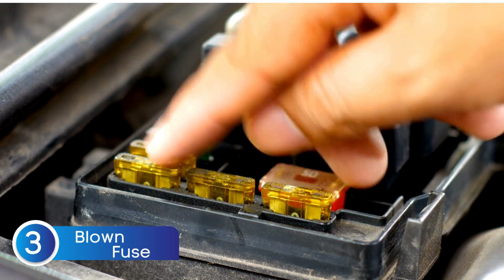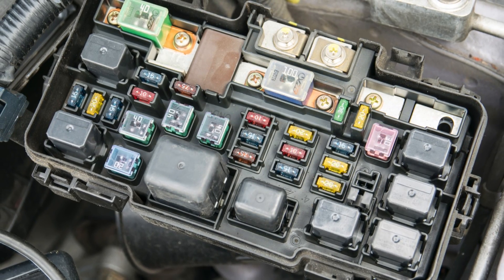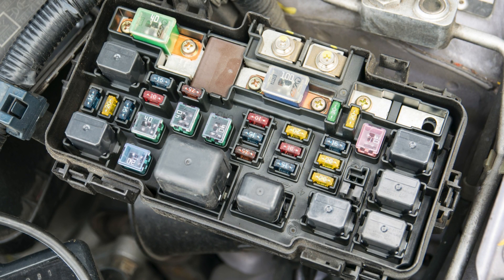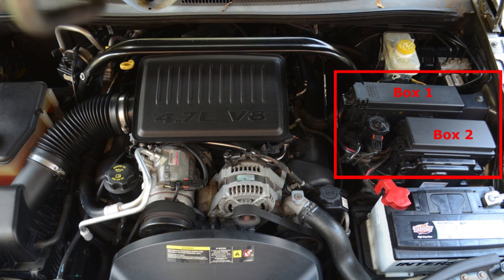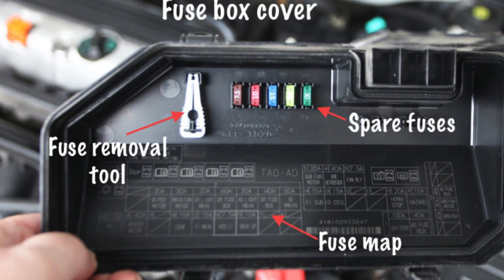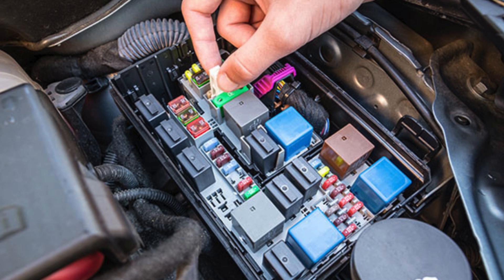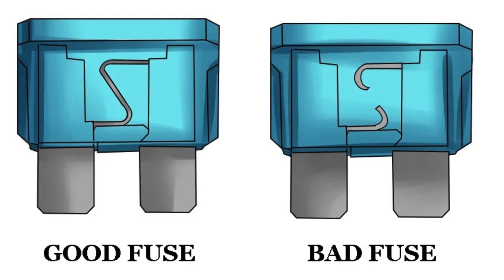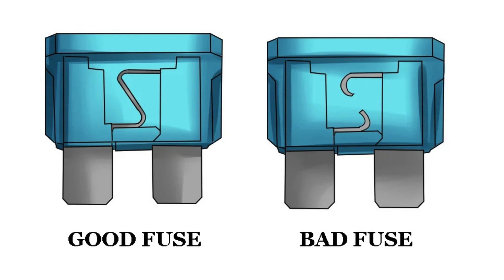Next, check if a fuse is blown. Here's something a lot of people don't know: your alternator needs a bit of external current to get started — a process called excitation. That current comes through a fuse, and if that fuse is blown, the alternator simply won't build the voltage it needs to charge your battery. Start by locating your vehicle's fuse box — usually found under the dashboard or in the engine bay. Look for a fuse labeled 'alternator' or something similar; your owner's manual or the diagram on the inside of the fuse box cover can help you find the exact one. Carefully pull it out and inspect it. If the metal strip inside is broken or looks burnt, the fuse is blown — simply replace it with a new fuse of the same amperage, and that could solve your charging issue.